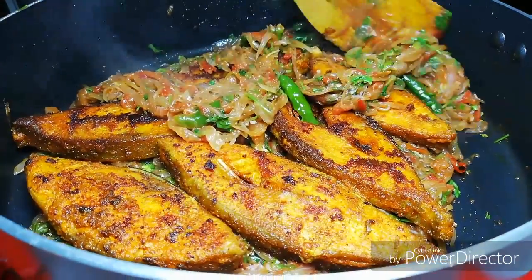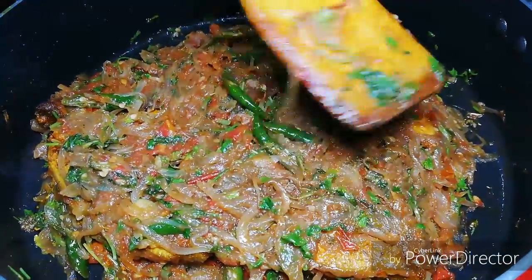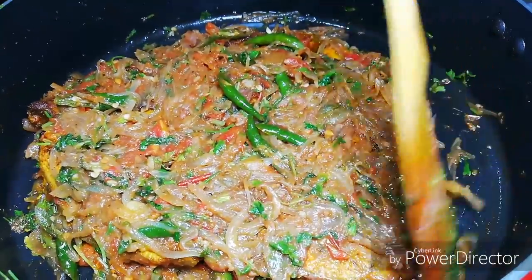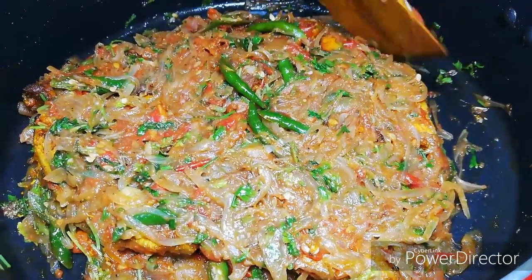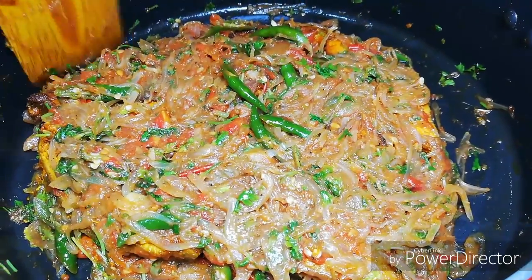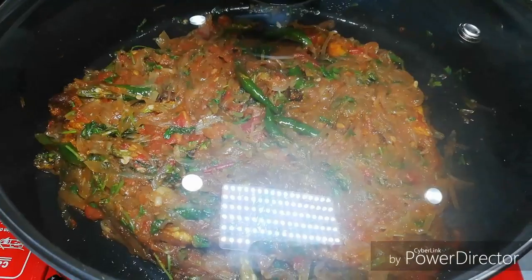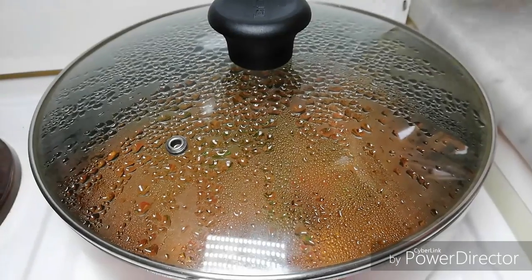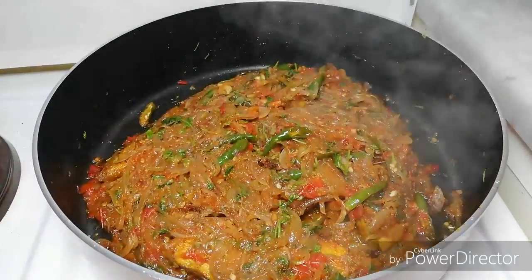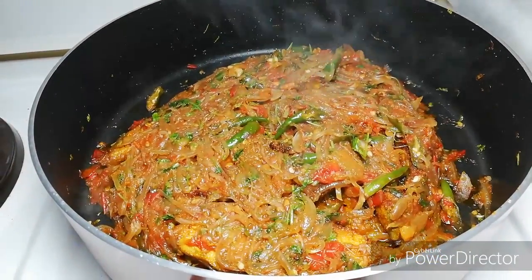Put the fish in and cook it. We can cook the fish in low flame. We have the fish masala ready.